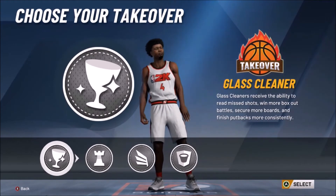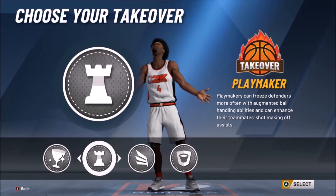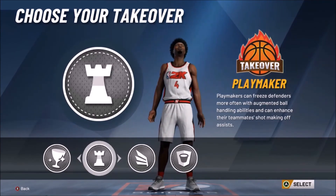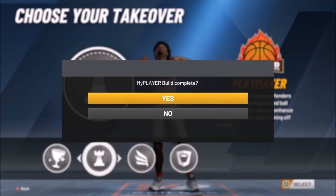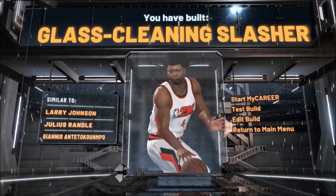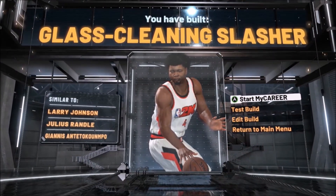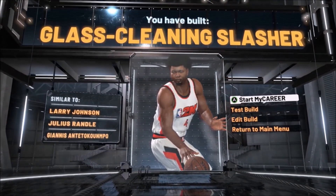Now this is the icing on the cake — choosing the takeover for this build is game-changing. You want to give him the playmaking takeover. And there you have a glass cleaning slasher, similar to Larry Johnson, Julius Randle, and Giannis Antetokounmpo.